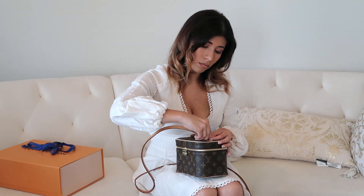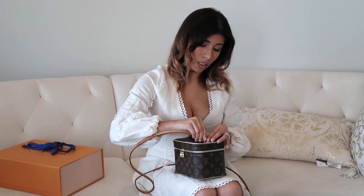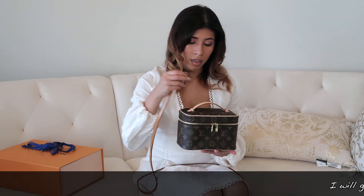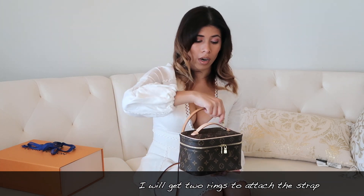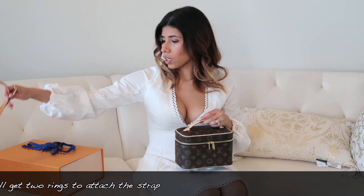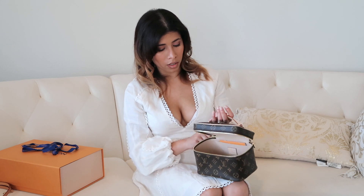My whole idea was if I were able to put the strap through the hardware, I would use it as a bag. But it's really hard to thread it through. And when it comes to opening the bag, it's very stiff — you really have to hold it in a certain way just to get things in and out.